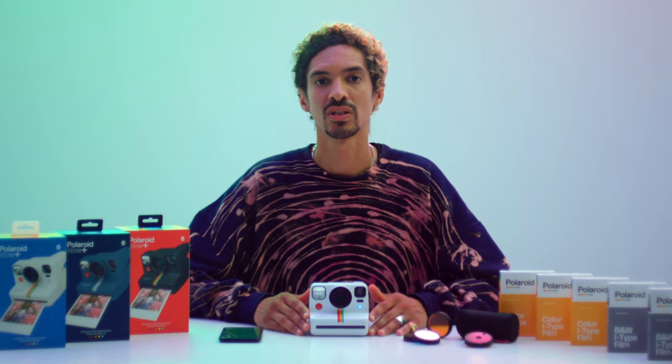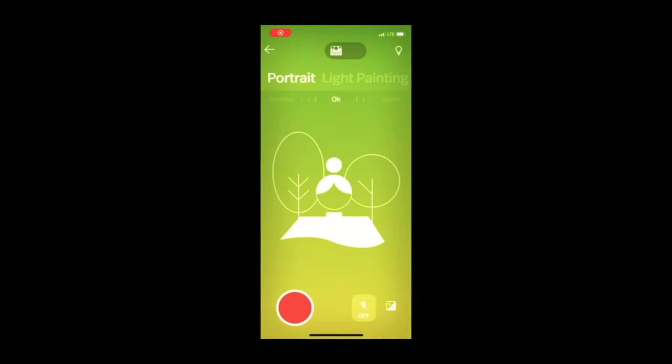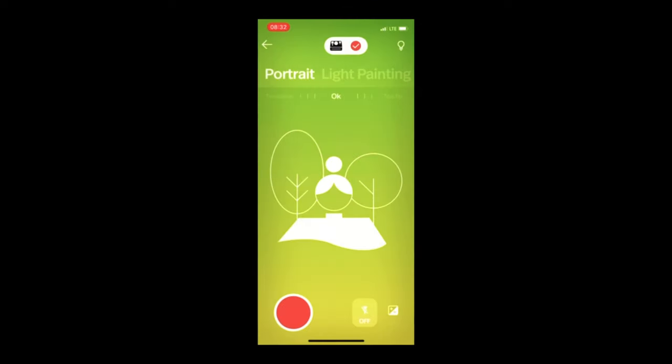Just like any creative, there are some tools I always turn to. The good news is you can now save some of your favorite app modes to your camera, so there's no need to always carry around your phone. To create a shortcut, select the app mode and press the button at the top of the screen. This saves it in your camera.